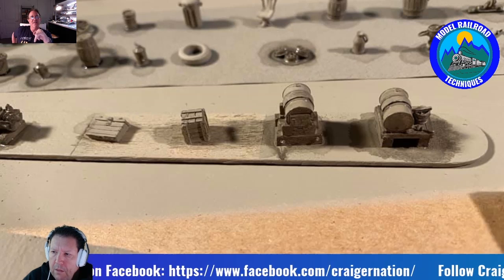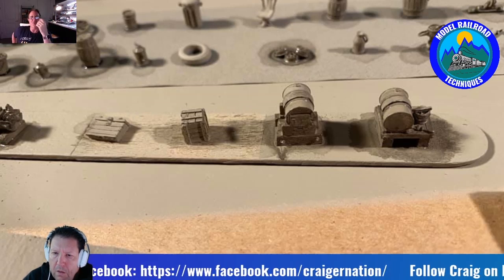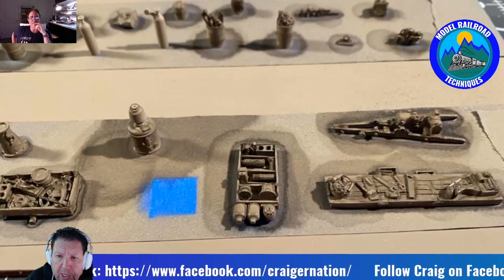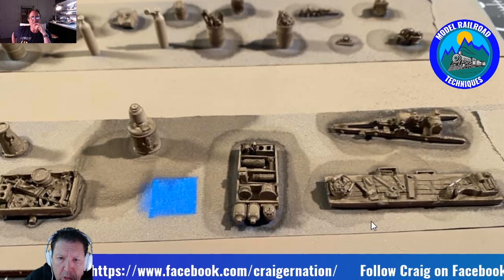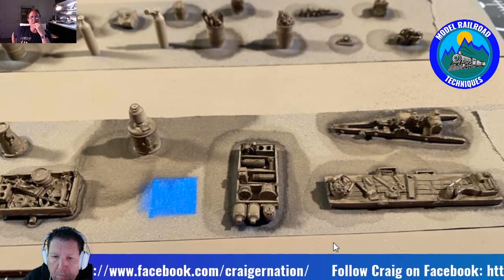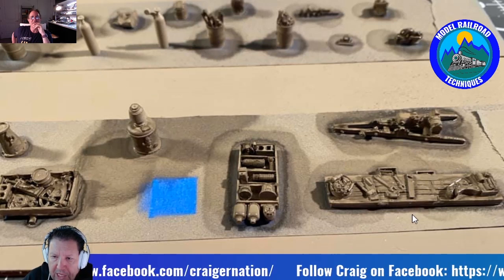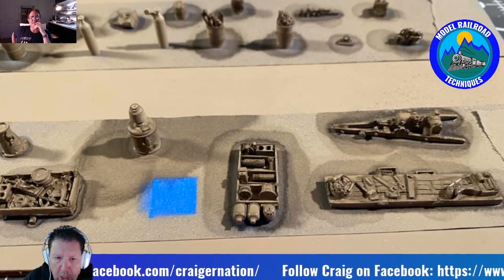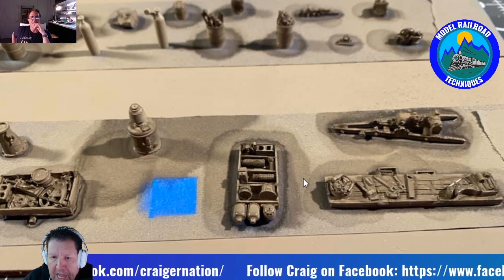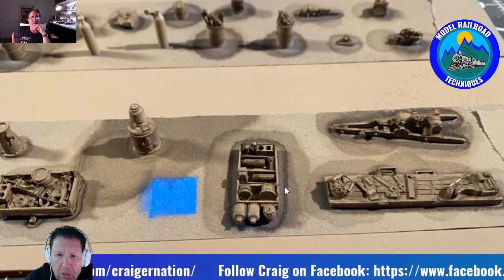Darren: I've had a lot of success with the Indian ink wash — it just bleeds nicely into the nooks and crannies that it's impossible to get into any other way effectively. Craig: That technique is an old technique — it hasn't changed. They've been using it for years. Darren: I think we've got more castings here — they're just gorgeous. This looks like the next step where you've come back and done your first dry brush, and you can see the bleeding of the Indian ink.